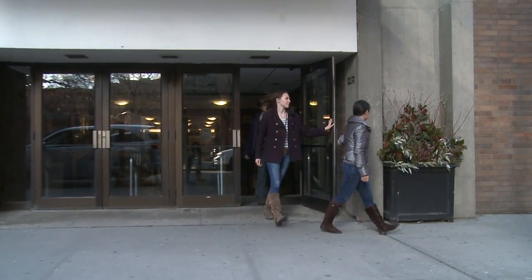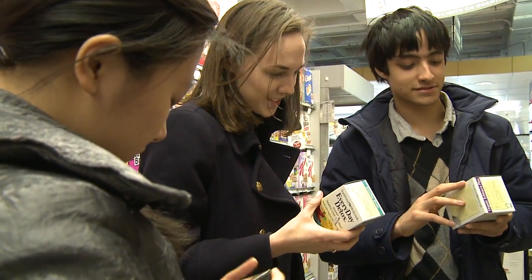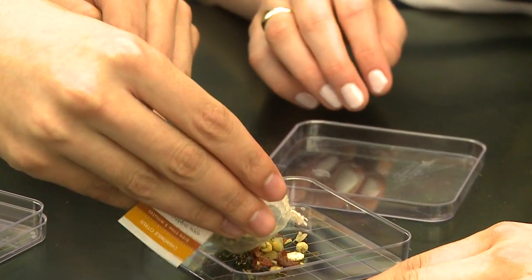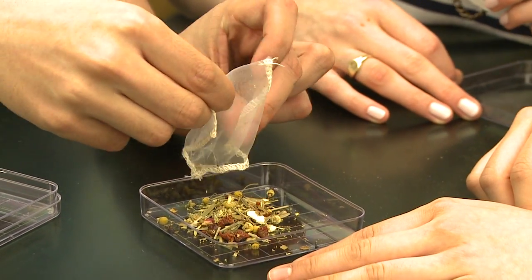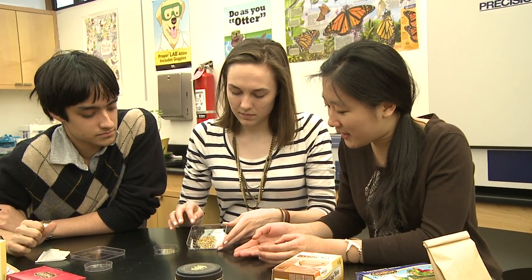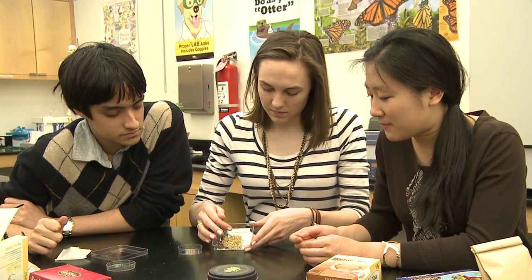A lot of them are from all kinds of supermarkets around the city, small specialty stores, anywhere we could really find. We're opening a tea bag right now and we're taking out the mixture of teas. And as you can see, there are a whole bunch of different plants in here because they all look like they're different colors. So what we're going to do is take out all the little pieces that look like they came from the same plant.